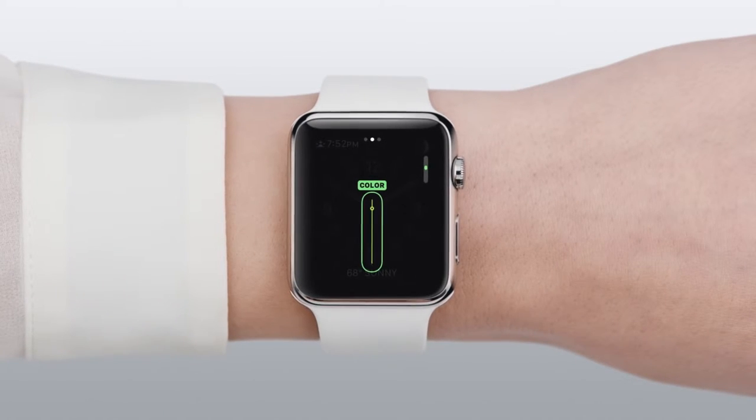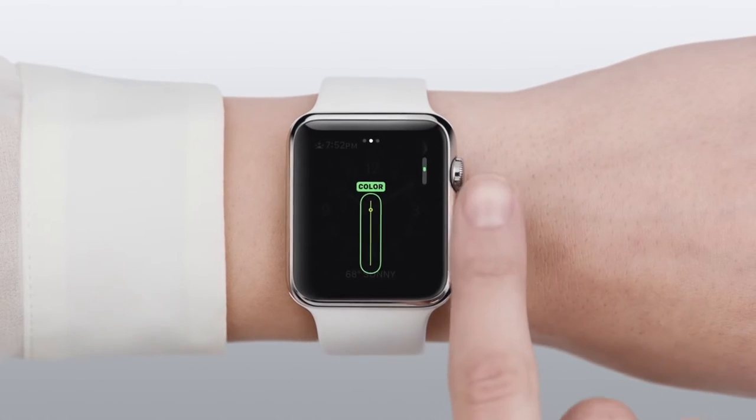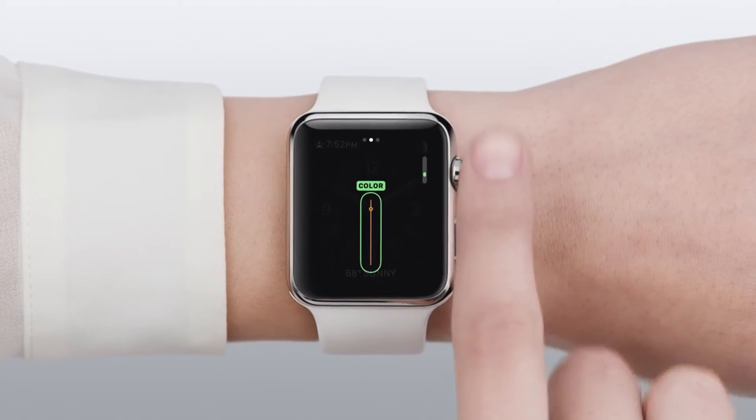This is where you can change the color of the second hand. Turn the digital crown to make your selection. That looks good.